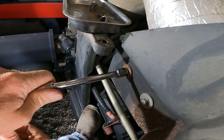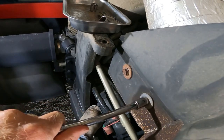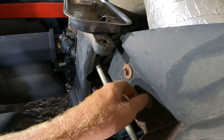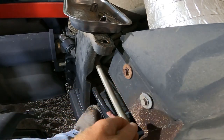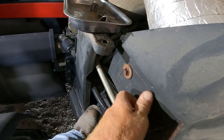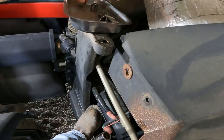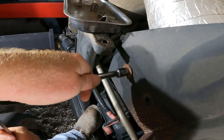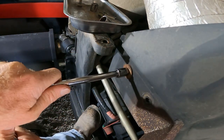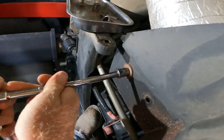These bolts here are 13 millimeter. Let's try this in here first. They've definitely been heated up and cooled down a few times. I'll go ahead and take that one out. That one may require my impact — there we go, not too bad.